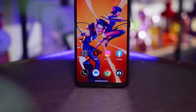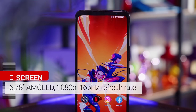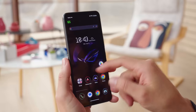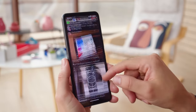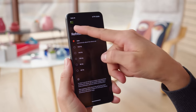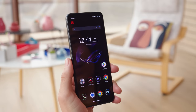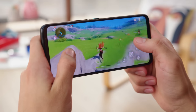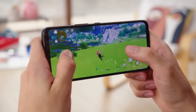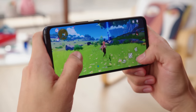The display of the ROG Phone 7 Ultimate is a 6.78-inch AMOLED with a 1080p resolution, Gorilla Glass Victus protection, and a whopping 165Hz refresh rate. This extra fast refresh rate makes movement on screen extra smooth, though it won't dial down to save energy — you'd have to use auto mode, which maxes out at 120Hz and can go down to 60Hz. There's support for high frame rate gaming, and the screen is quite responsive with a touch sampling rate of 720Hz and a total end-to-end touch latency of just 23 milliseconds.